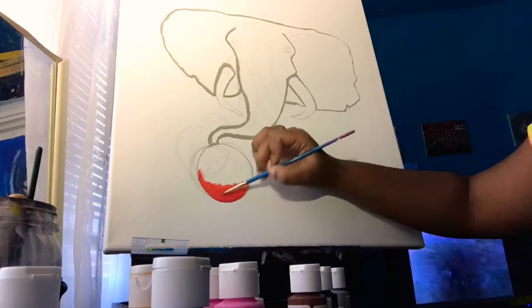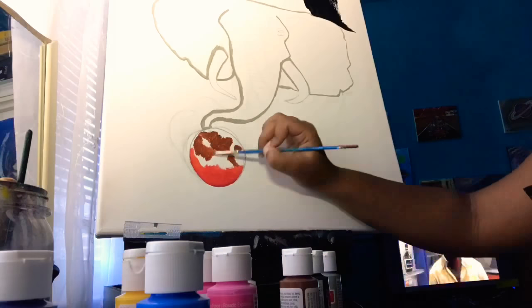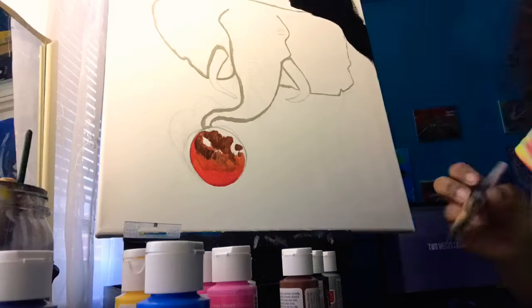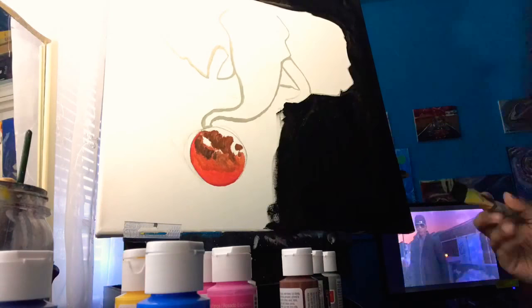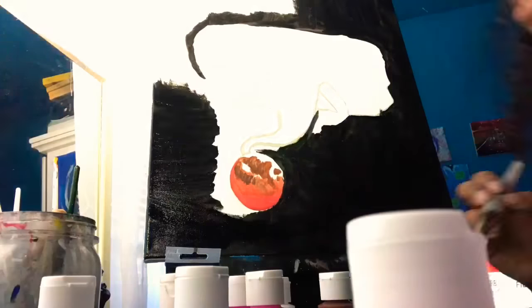The colors I'm using for the moon are red, brown, and dark orange, all from Craft Smart paint. I'm doing the background with ivory black paint from the brand Artist Loft.